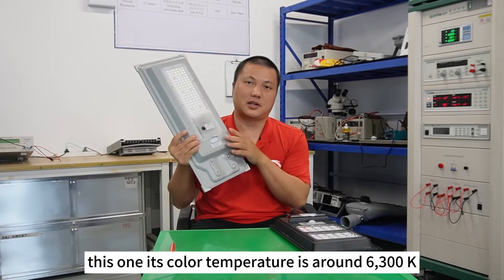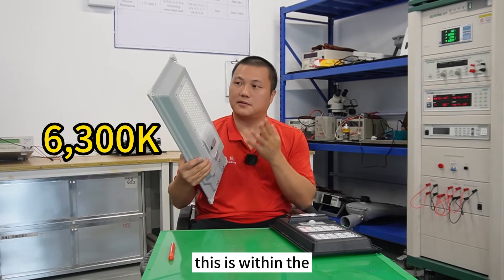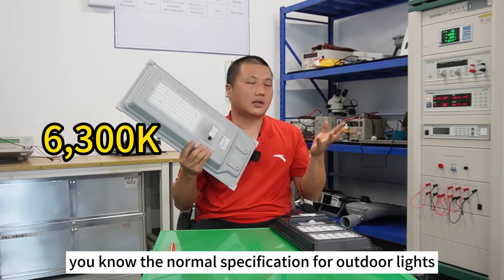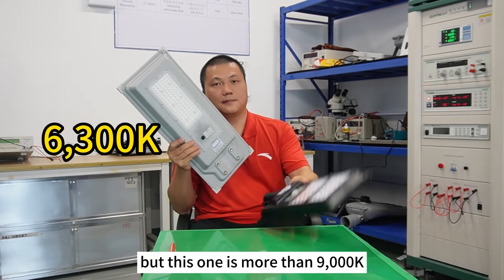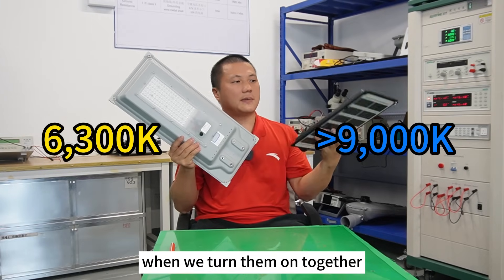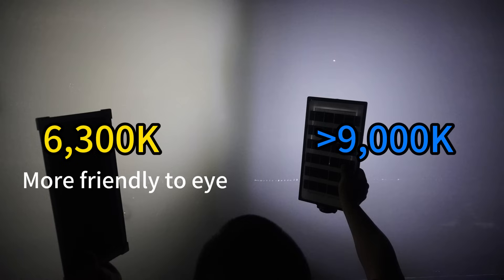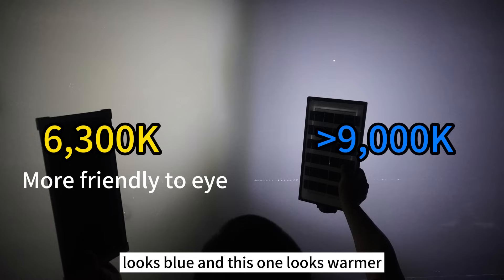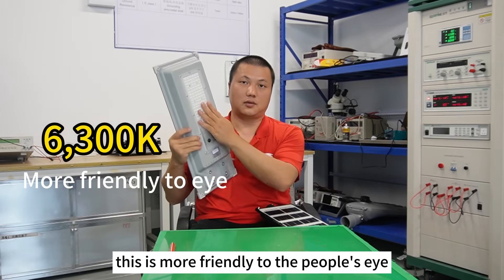Number four: CCT — color temperature. The gray one's color temperature is around 6,300 K, which is within the normal specification for outdoor lights. But the black one is more than 9,000 K. When we turn them on together and project the lights on a wall, we can see the cheap one looks blue and the gray one looks warmer — this is more friendly to people's eyes.